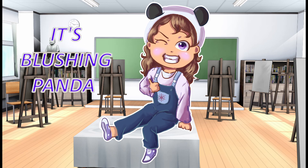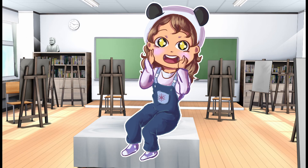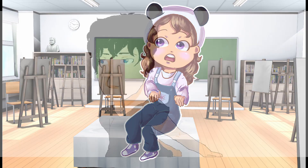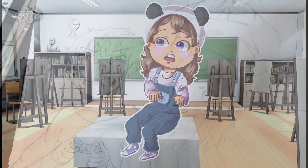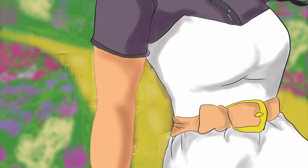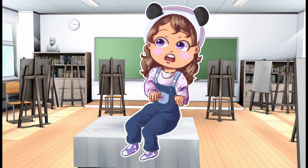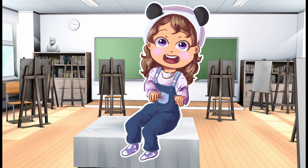Hey everyone, it's BlushingPanda, here with an art study. It is finally time that we finally get good. No more left eye problems. No more accidentally turning your heartwarming character into Slender Man's cousin. And no more coloring the world in a nuclear wasteland because you put the color in the highest saturations. I can joke about this because these are my old drawings.